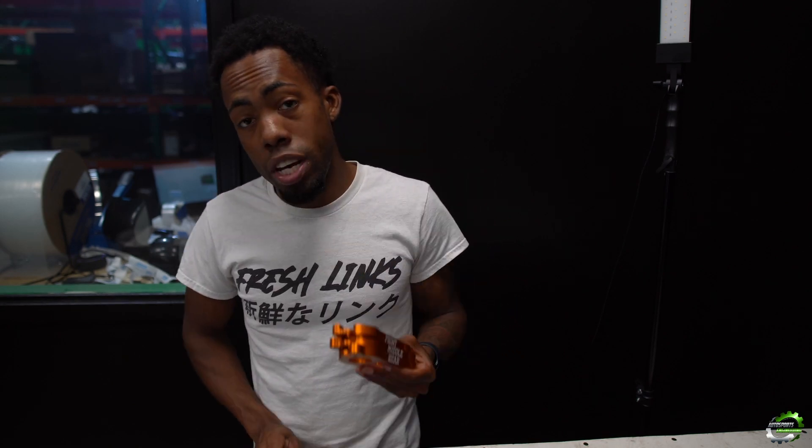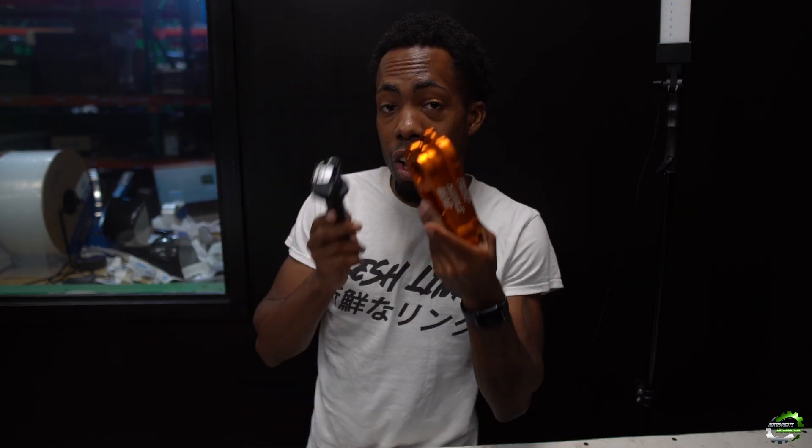What's going on guys? Andrew here from Autosports Engineering. Today we are going to be doing an install on our 2JZ 1NZ coil brackets. Let's get started.